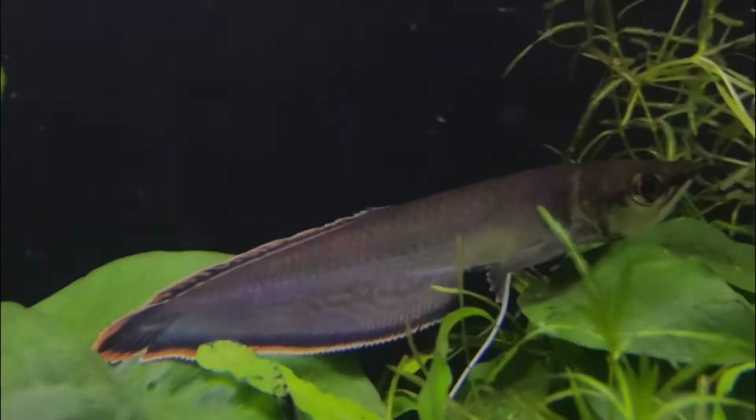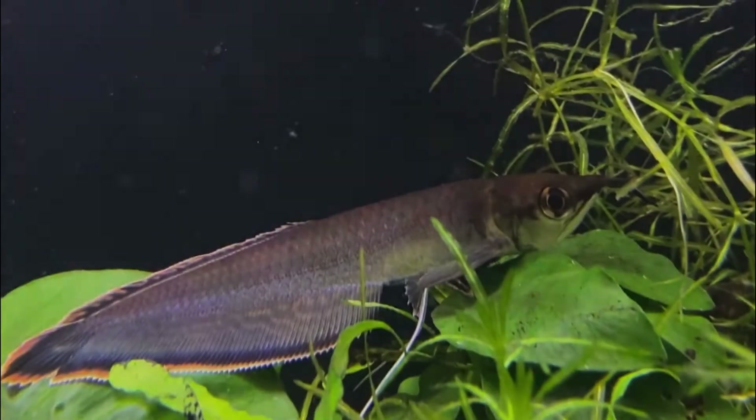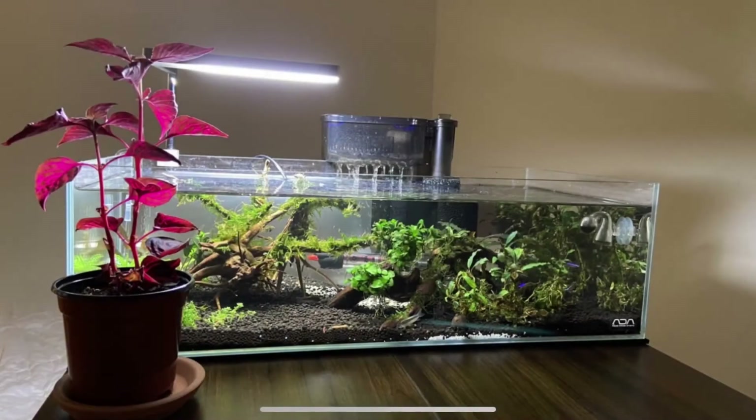Hi, this is Carlos. My Instagram is also U_S_Scaper. I keep a variety of fish from tetras to bikers, arowana, and I'm really into plants as well. If you're new here and you like this kind of content, please consider subscribing.